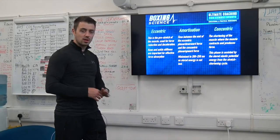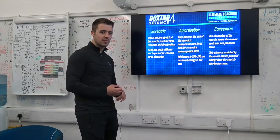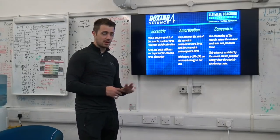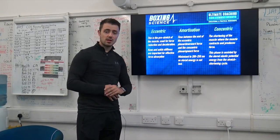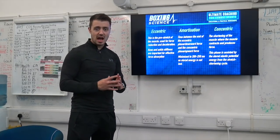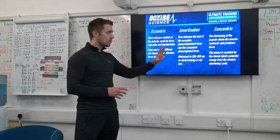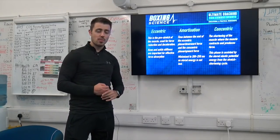However, if you're not able to control forces and absorb forces effectively during the eccentric phase, this can have a big effect on the amortisation phase. So when developing athletes, being able to absorb force before you can produce force is really important.